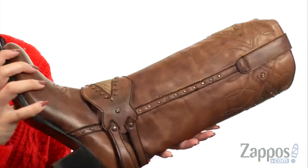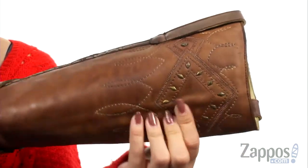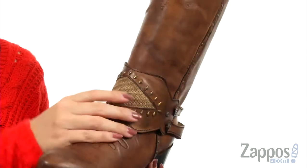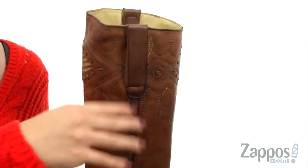This beautiful boot is made of a handcrafted leather upper that's got tons of cool details on it. You can see the stitching, all of the studded material. I love the ankle harness strap here — it's got a little bit of burlap added to it to give it more of that tough, western country vibe.